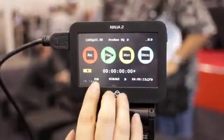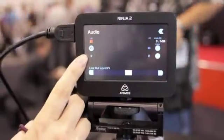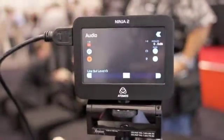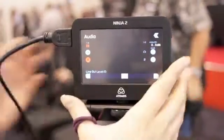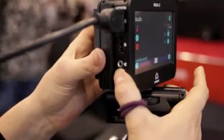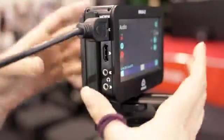For audio, you've got two channels coming in via HDMI. You can select which one you want to record by pressing the button and monitor it on the main screen. We've also got two channels of line level input via a mini jack on the side, and you can monitor with headphones via an output.